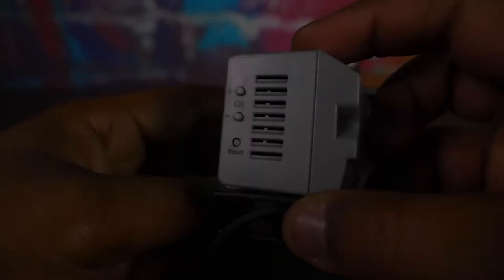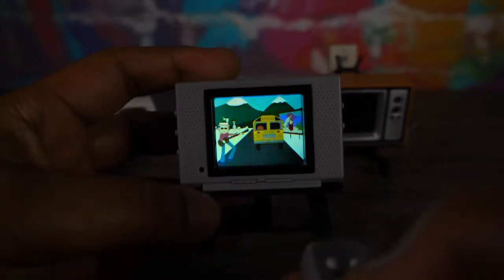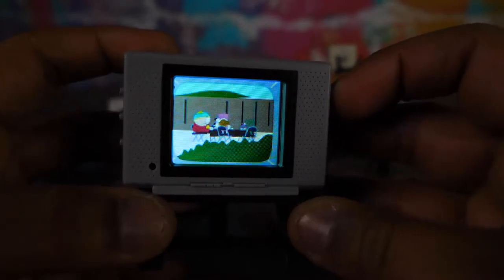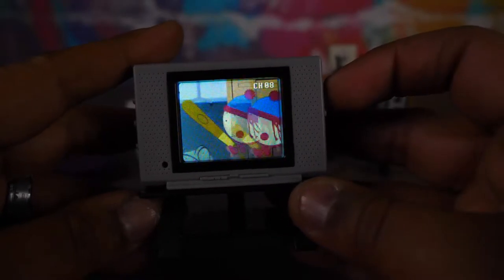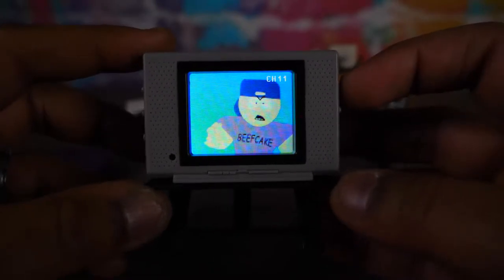Now think about these things. The speakers are not great, but you got a reset button, channel up and down, volume up and down, and power. The speaker itself is abysmal, but basically what it is — it's a bunch of little clips. The screen is not the greatest quality, but wait till I show you this little guy, you're gonna be amazed. So yeah, like 12 clips. Isn't that cool? They didn't even edit the big fat bitch. So cool, right? Turn that one off.